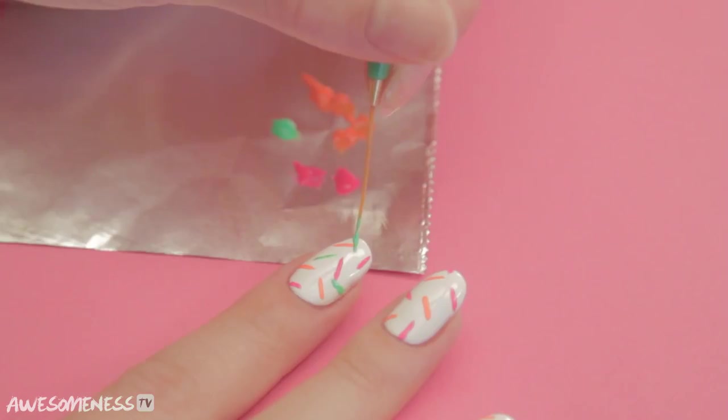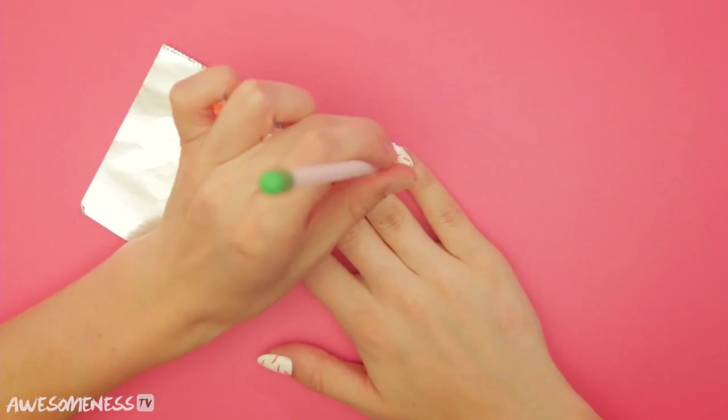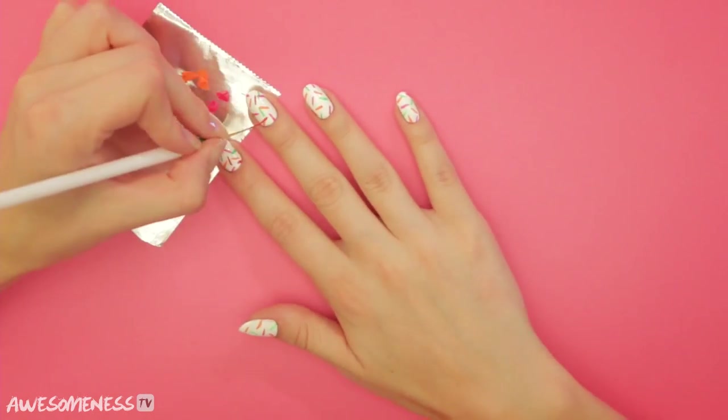Now green. Sometimes it's okay to overlap. Again, three sprinkles per nail.